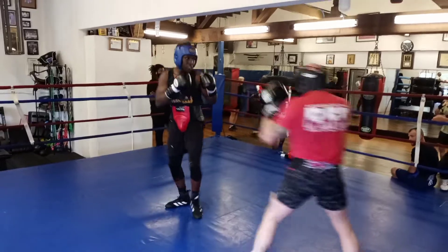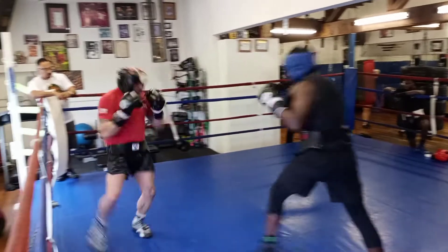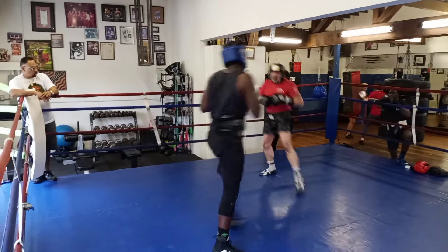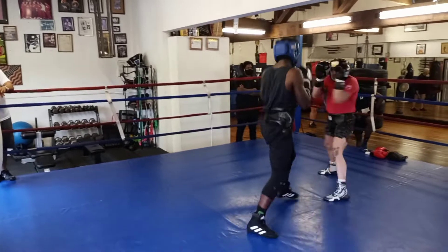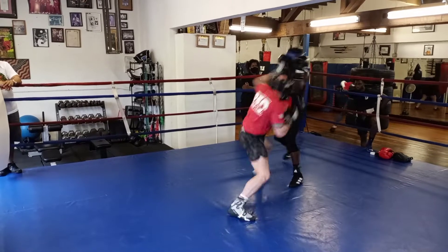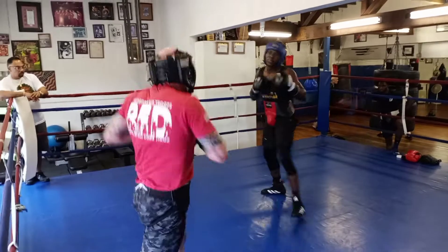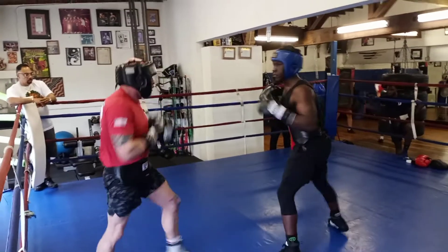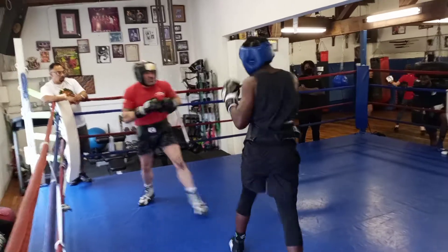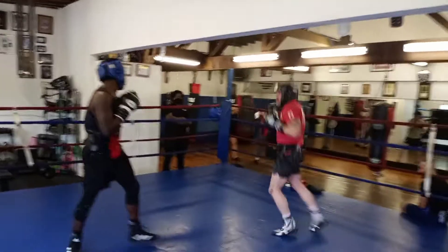There you go, do it again. There you go. Answer back — answer back, you got it. Remember, hit that body. Go down low and then come back up high.